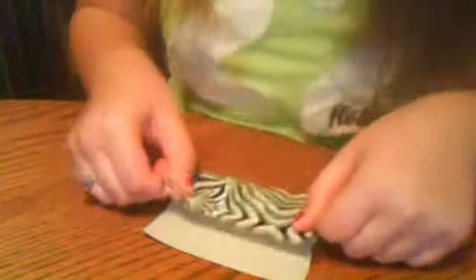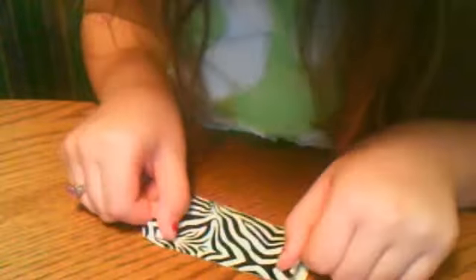Take the duct tape and put it even. And if you have some edges like that on the edge, you can just cut them off.